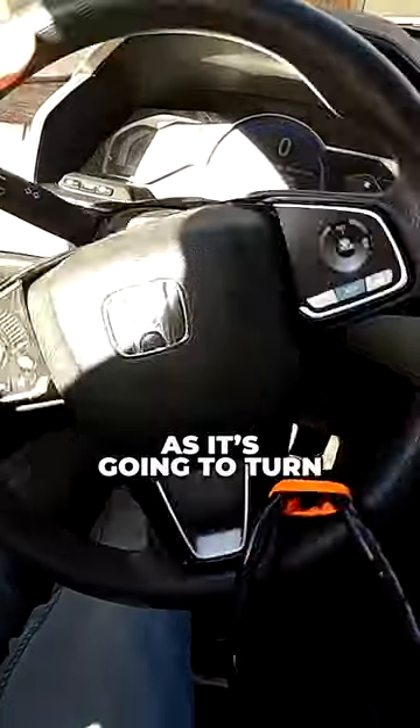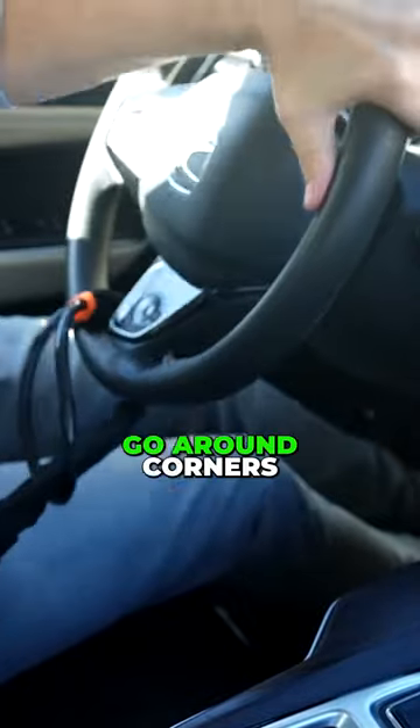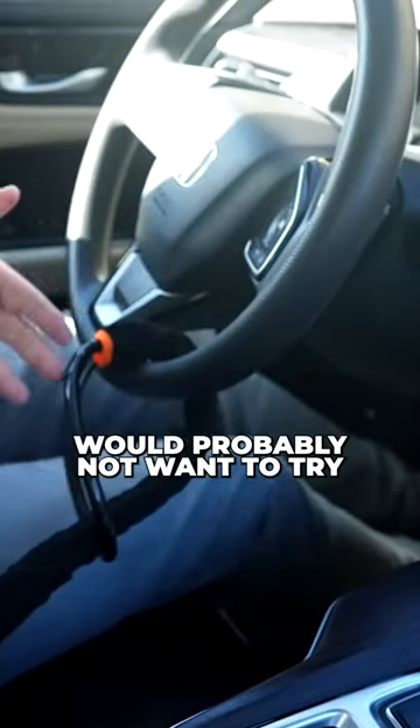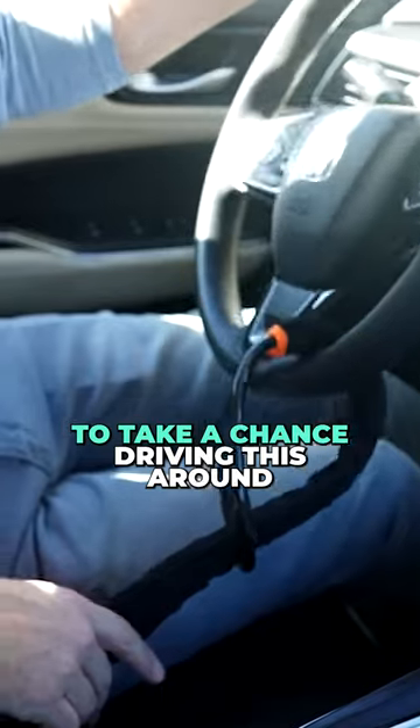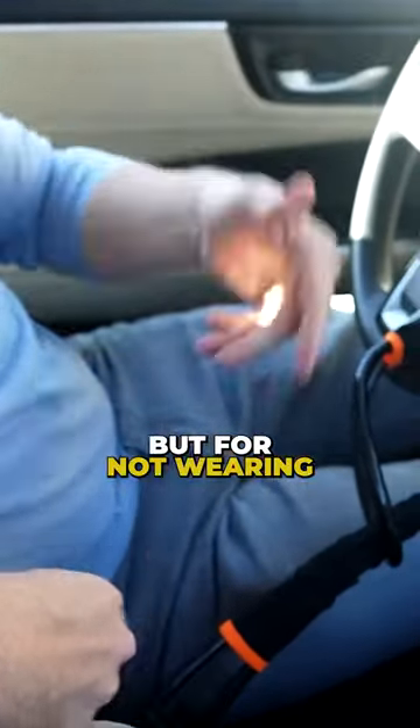It looks like this is as far as it's going to turn. You could probably drive it on a straight road, but you couldn't really go around corners. I think someone would probably not want to try to take a chance driving like this. Plus, you can't put your seatbelt on — not only would you get a ticket for Grand Theft Auto, but for not wearing a seatbelt too.